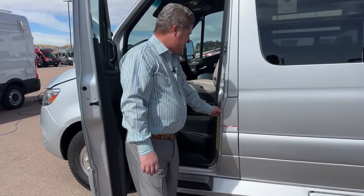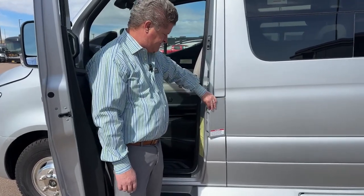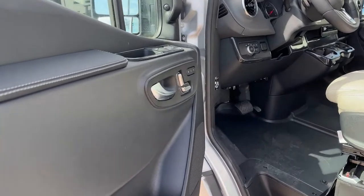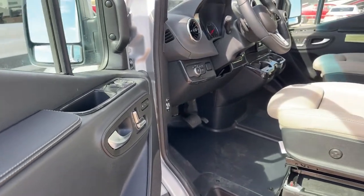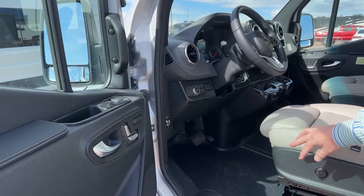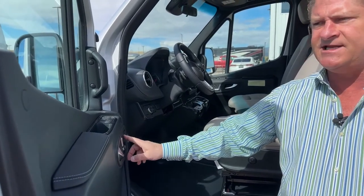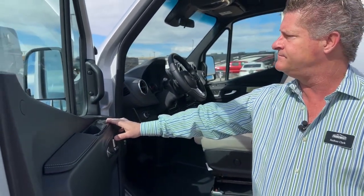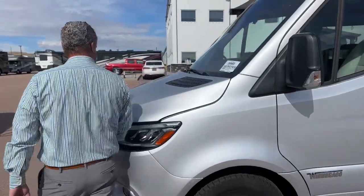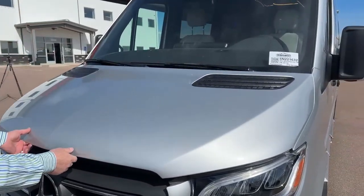Inside the Mercedes chassis, this is where your diesel is filled up — it's a 24-gallon tank. If you notice the seat configurations, you've got all your gadgets on the steering wheel, lumbar support, and power seats. These seats do swivel around, as does the middle row — I'll show you that when we go inside. They also have heated seats and power mirrors. This is stock number 5, N221632, if you'd like to look up more information on this.